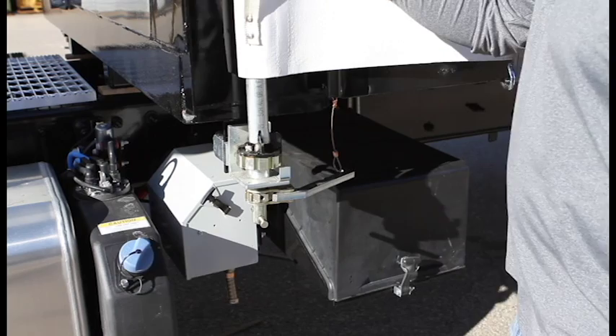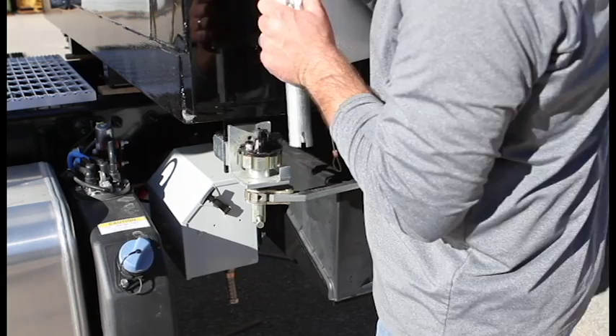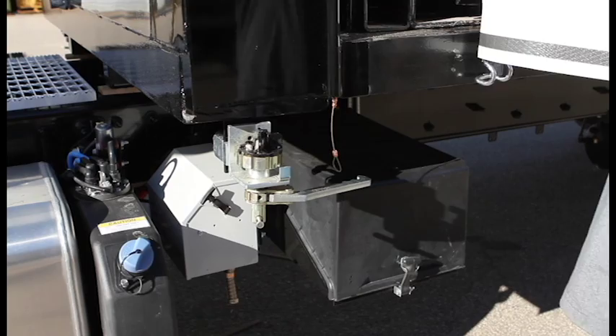Now at the front of the truck we can lift the front bar from the holder and release it from the slot at the top. This now frees up the front side of the curtain.